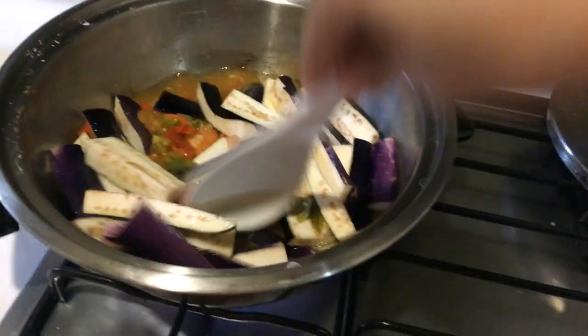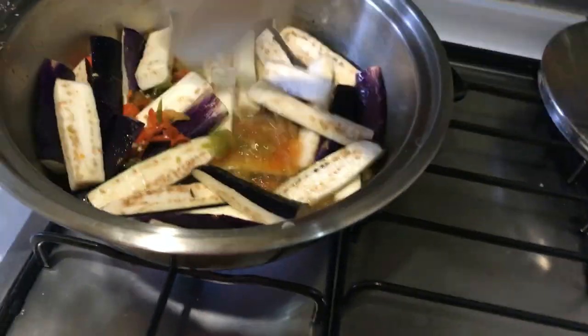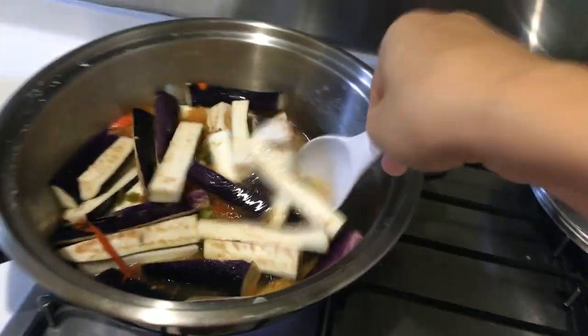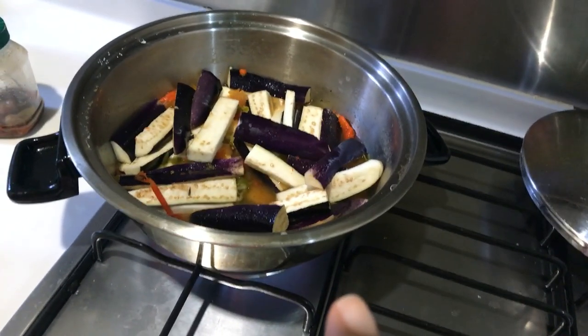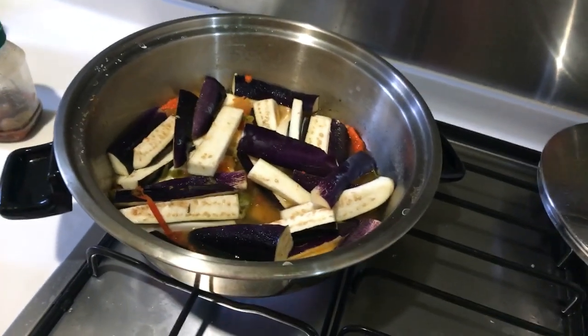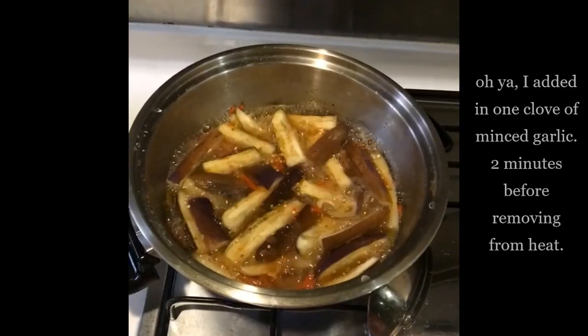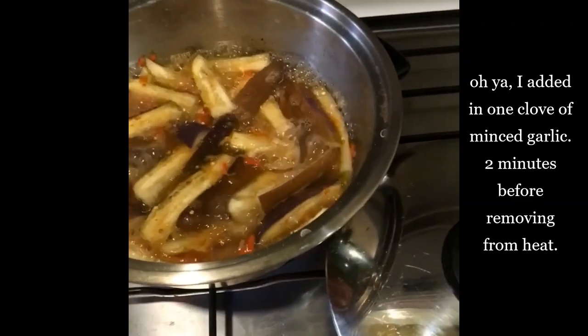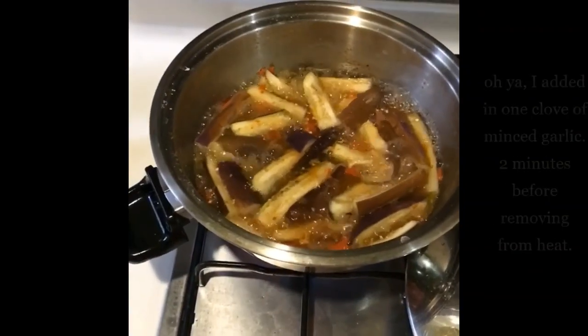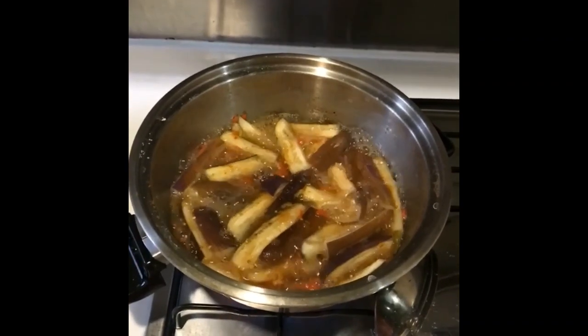I tasted it and it's really spicy so I'm not going to push it. I'm adding a little bit more water and then just cook that for 10 to 15 more minutes and it should be fine. Naga-style brinjal curry is basically called machihan, which is like chili curry or chili stew.